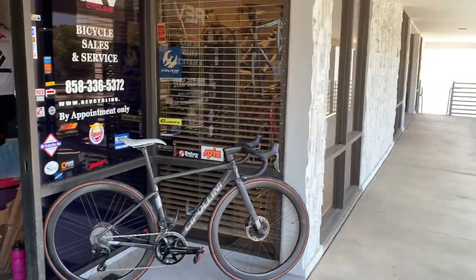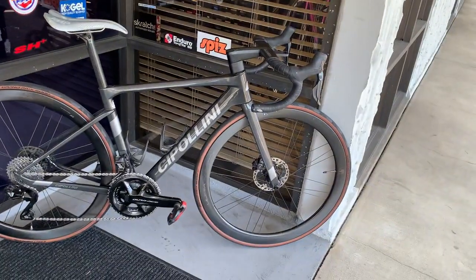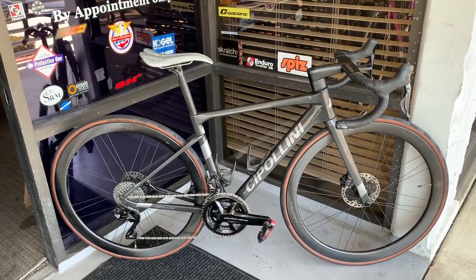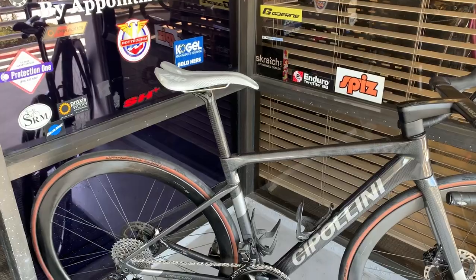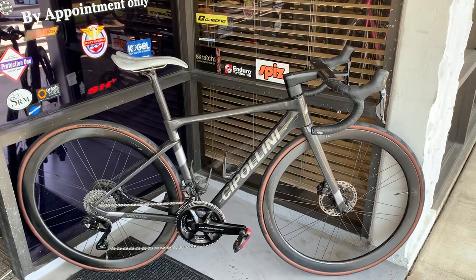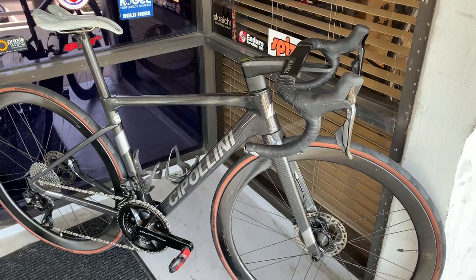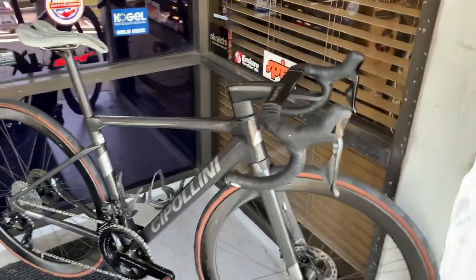In the 30,000-foot view, this is a Dura-Ace Di2 12-speed bike with Bora wheels on it. I'm sure some of you will notice that saddle right away. This is a full Dura-Ace build except for the wheels. The frame was acquired just before or just after lockdown, and then sourcing all the parts took a while to put it all together. So let's start from the front end.